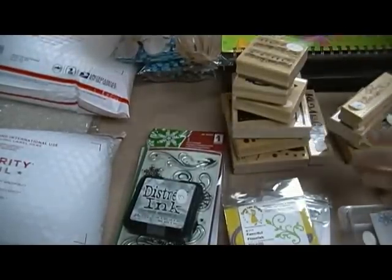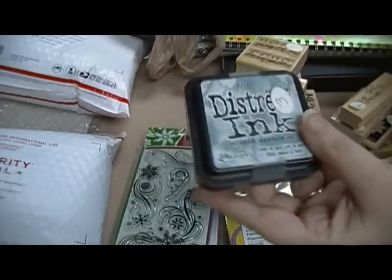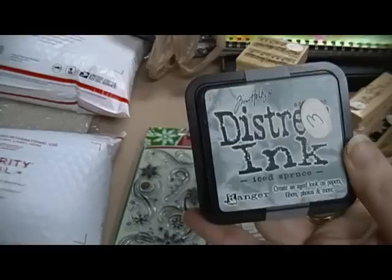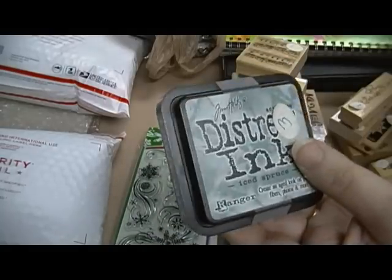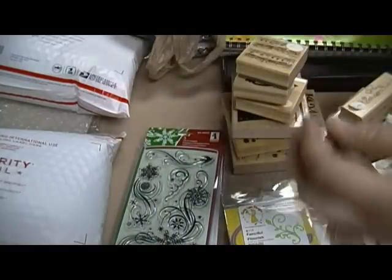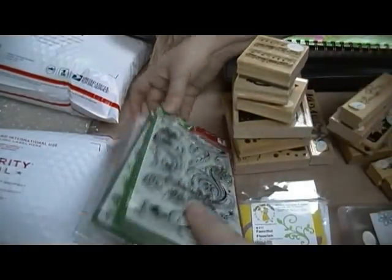I got a bunch of stamps here. First of all, I got a Distress Ink Iced Spruce for three dollars — I accidentally got two of them, and this is actually one I got from somebody else. So that's three dollars for that, and some InkaDinkadoo Christmas stamps.